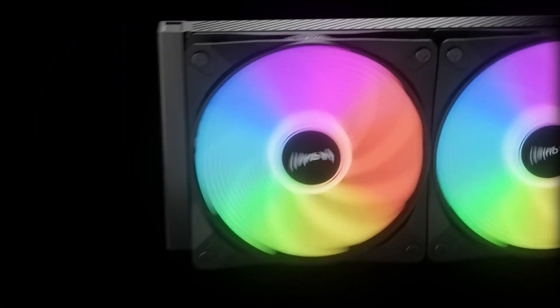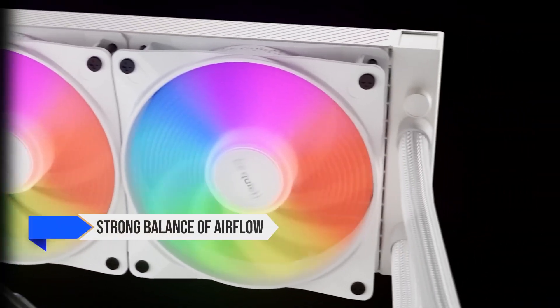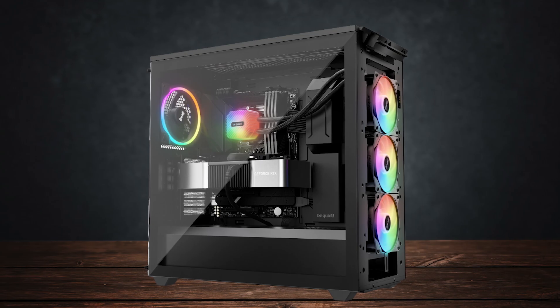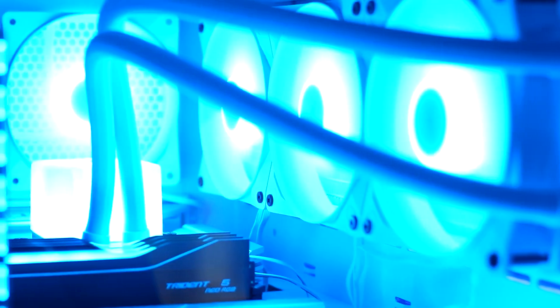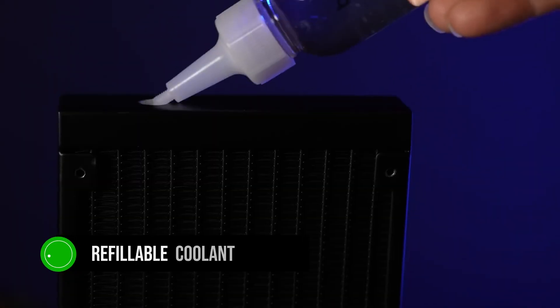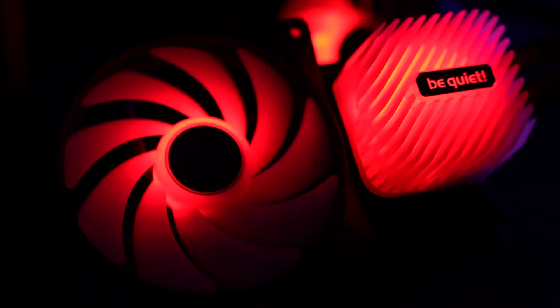The fans — Light Wings LX PWM — play a big role here by offering a strong balance of airflow and low noise. This is especially important in productivity-focused builds where background noise can be a concern. One rare feature of the Light Loop is its refillable coolant system, allowing users to top up the liquid over time and extend the cooler's lifespan. For ARGB fans, the dual-loop lighting adds just the right amount of flair without being excessive.